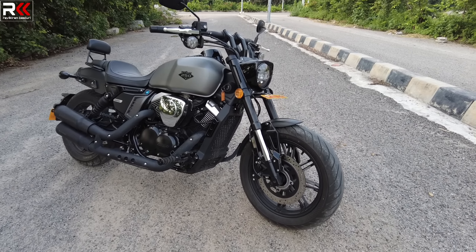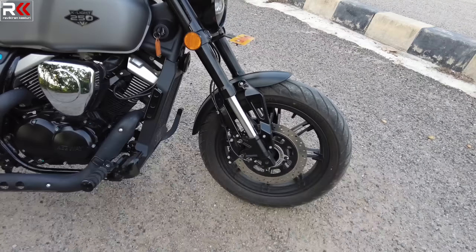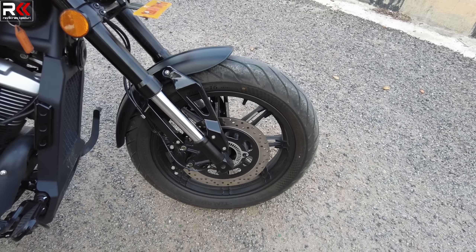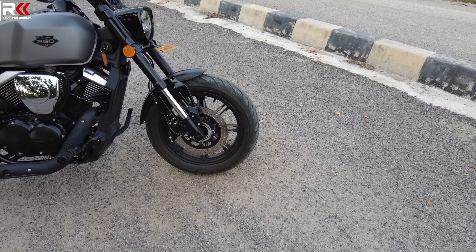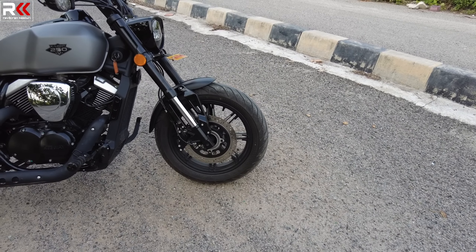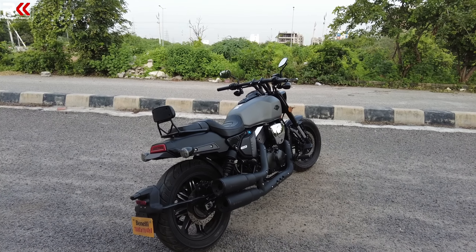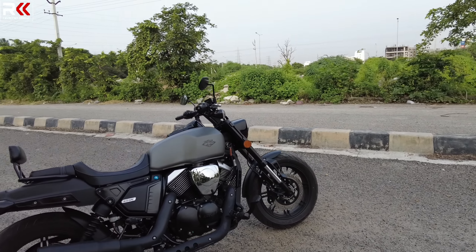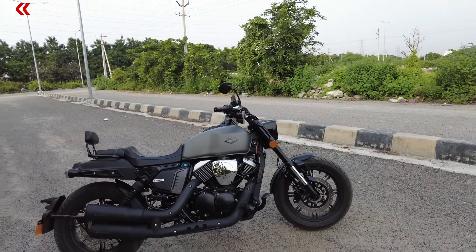We have dual-channel ABS. The calipers don't have branded markings on the company side. For cruiser bikes, the rear brake is not like naked sports bikes. You need to rely on the dual-channel ABS to take a fast brake stop — there is no problem with skidding.